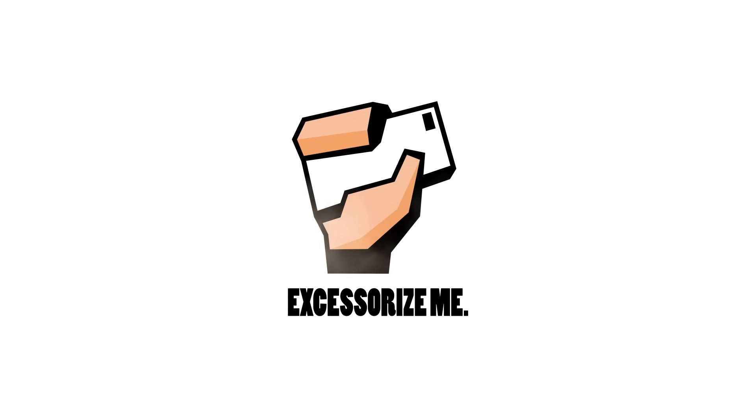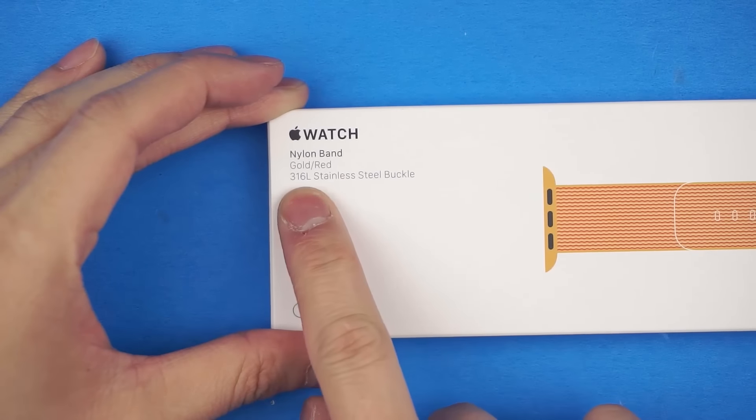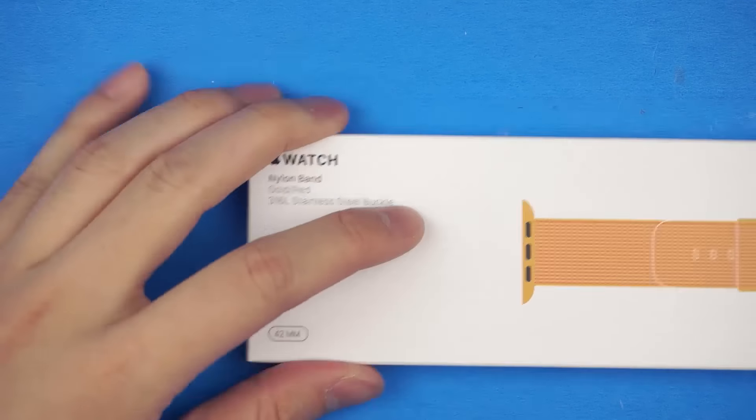Today we're gonna check out Apple's take on the classic NATO watch strap style. They call it the Woven Nylon Strap. This is the newly released Apple watch strap, the woven nylon band for the 42 millimeter watch.